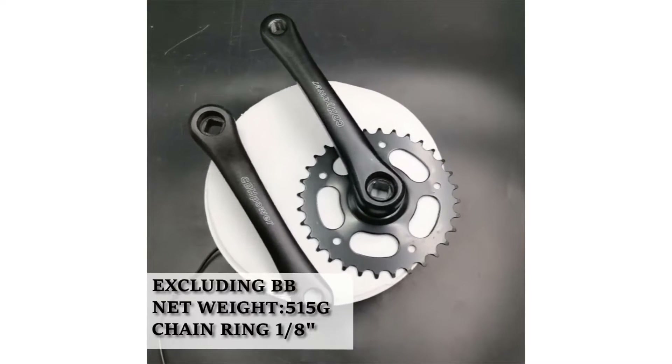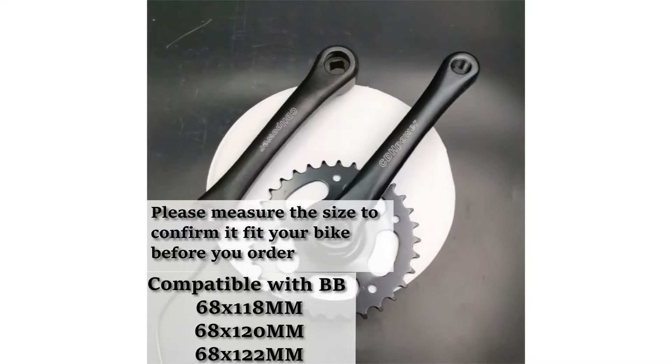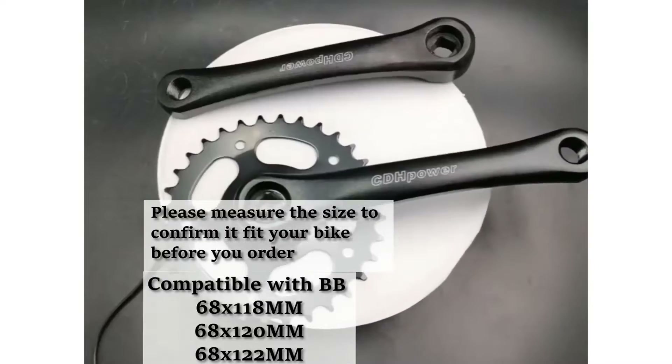What we like: can easily shift up to go faster, good weight, stylish design, doesn't creak. What we don't like: the protective guard may interfere with leg movement, may not be suitable for shredding.